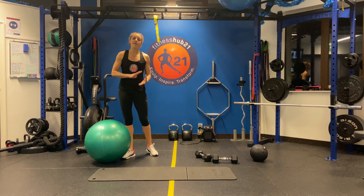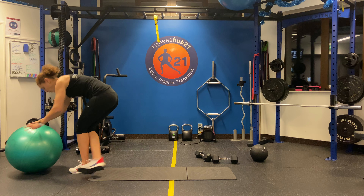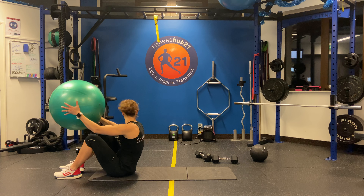Day five conditioning. I'm going to do four exercises, 10 reps of each. I'm going to start with a ball v-pass. If you don't have a ball, you can do a dead bug.